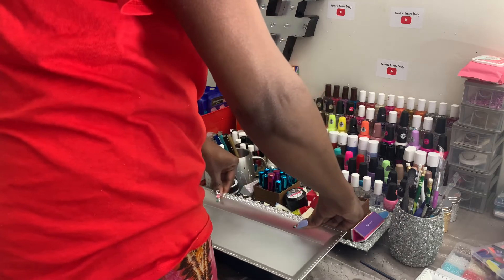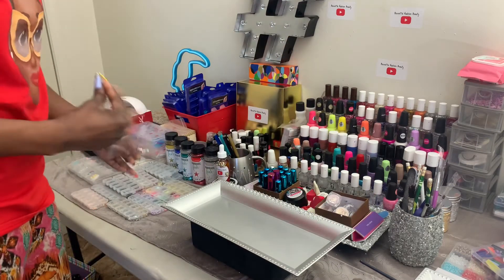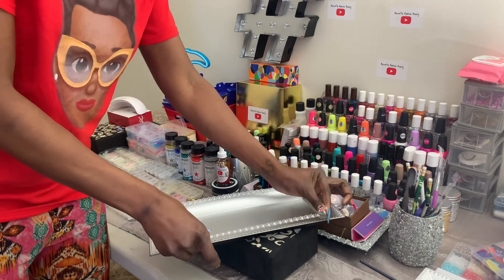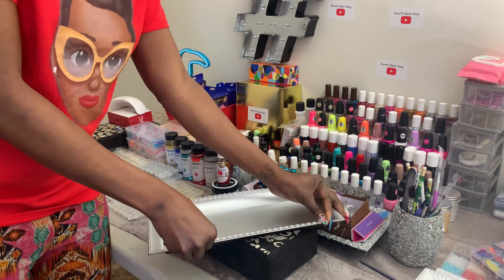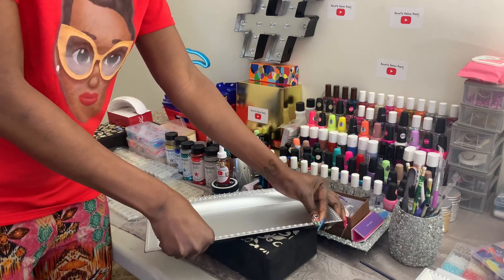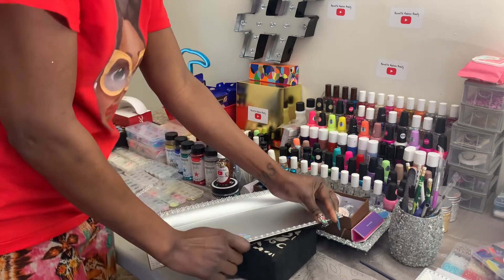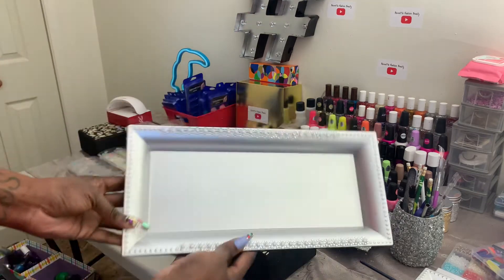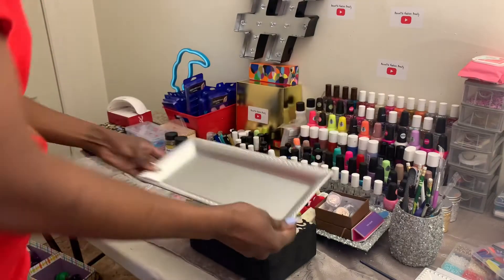I'm not even gonna go around the whole thing, I'm just gonna put this little cuteness right there. I'll probably use the other color where it can really pop and show on this silver. But babes, this is why I love the Dollar Tree — you can just go and get these cute little gems and stickers, sit them like that, and bam — guess what, we have a cute little tray for our polish!